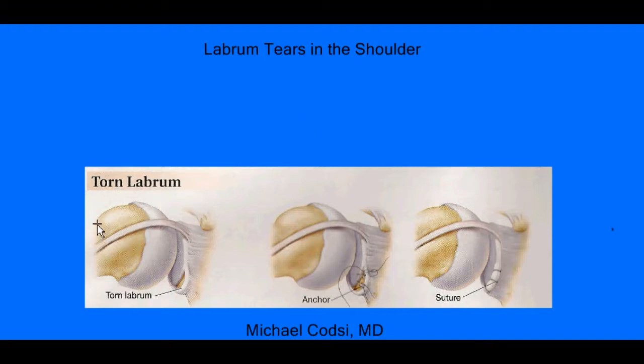So first, let's look at the anatomy here. This here is a picture of the ball of your shoulder joint, and that ball is attached down here to your arm bone, which comes down here like this. And here's the ball of your shoulder. And then right here is the cup of your shoulder. And around the cup is this layer of tissue that comes out here like this. And this is your labrum. And normally, that goes right up against the bone right here.